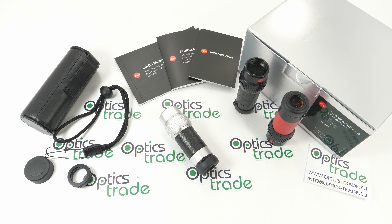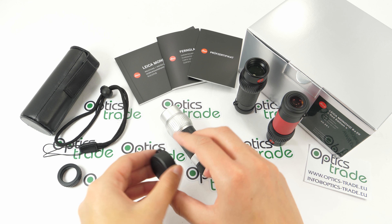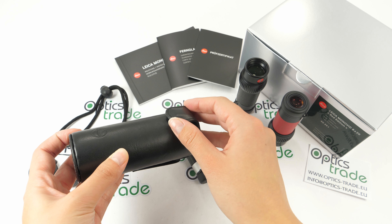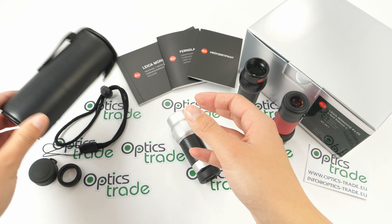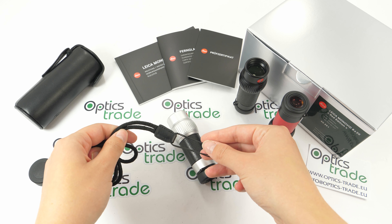There are many things included in the package. You get your product in a silver box along with the macro lens, the cap for the eye cup to protect your lenses, and a black leather hard case with a magnetic closure. The macro lens attaches on a ring on the case, and there's also a belt loop. A carry strap is included along with instructions, a guarantee card, and a proof certificate.